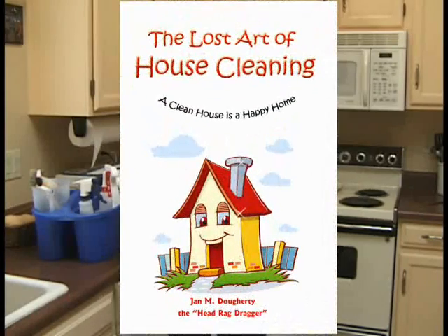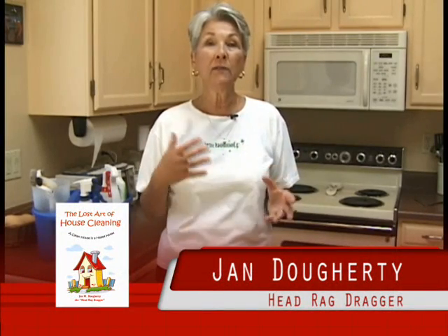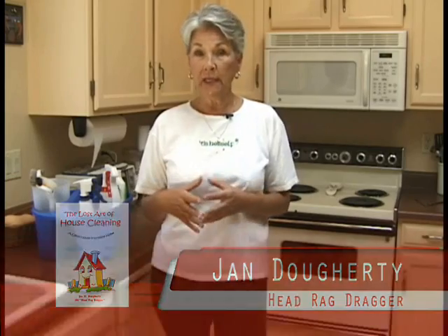Hi, I'm Jan the Head Rag Dragger and I wrote the book The Lost Art of House Cleaning, which is available at Amazon.com. This is the first in a series of videos where I will give real-time hands-on demonstrations on how to clean the various segments that are in one of the chapters of the book called the nitty-gritty.